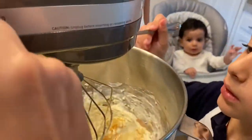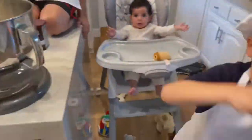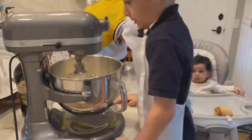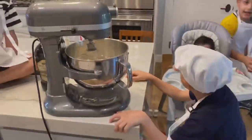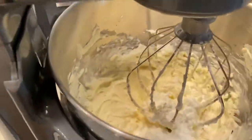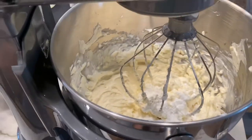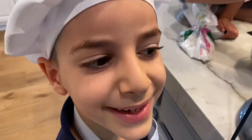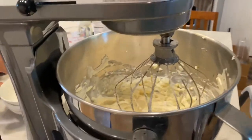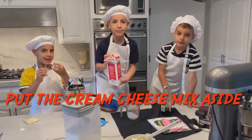Now add some Irish cream. We added some powdered sugar for the replacement of the mascarpone. This is lovely cream.